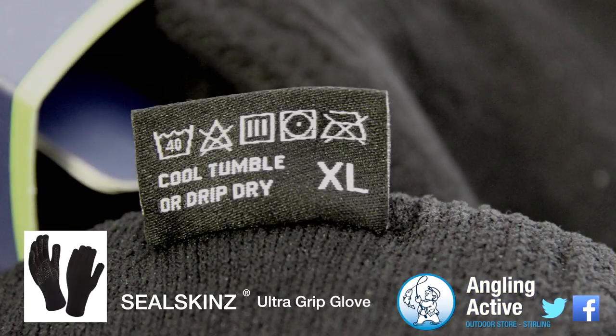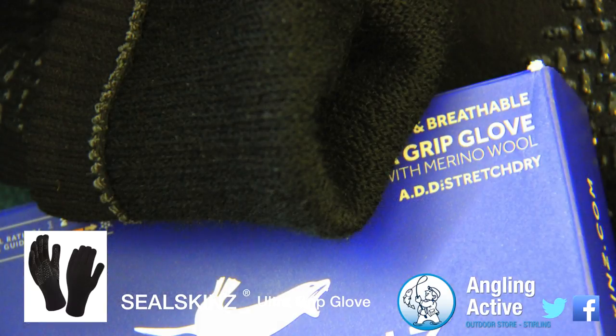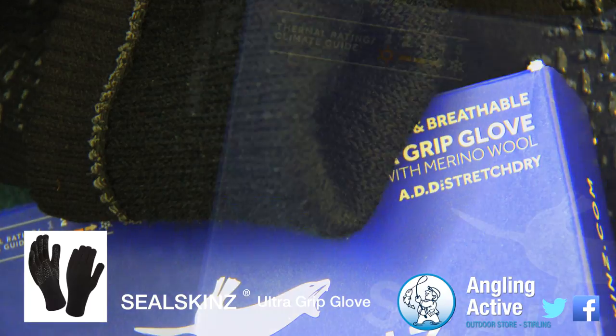You can machine wash these garments at 40 degrees and tumble dry on cool. The liner is merino wool, enabling warmth but any sweat is wicked away.